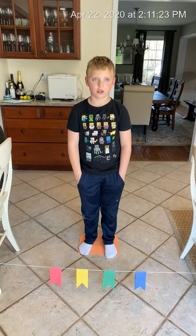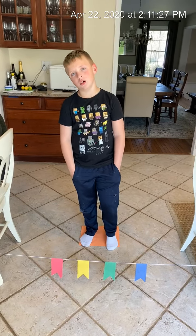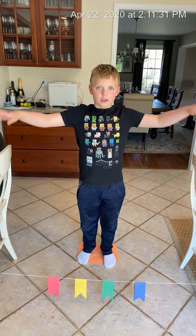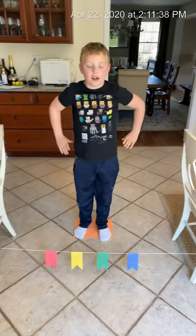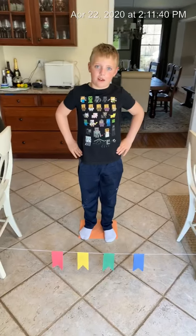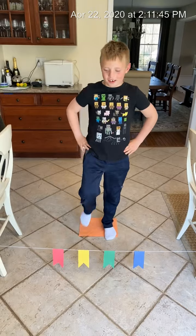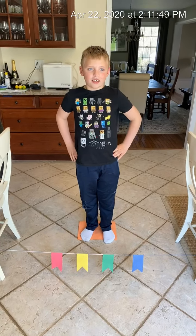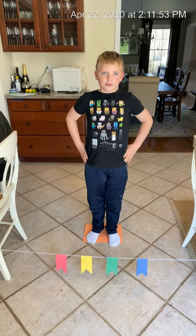Now parents, when we are doing balancing exercises, our hands should be — where should our hands be, Charlie? On your sides like this or out here. Great. So where are you gonna put your hands for this? I'm gonna put them on my side. On your sides, on your hips. Okay, so Charlie, is your right foot ready? Charlie is gonna tap the color and then bring that foot back down onto the orange rectangle.